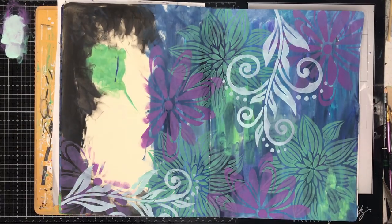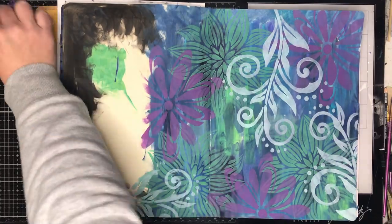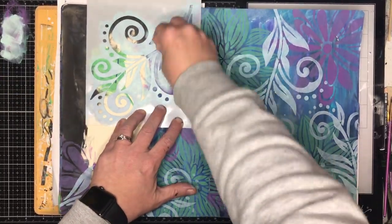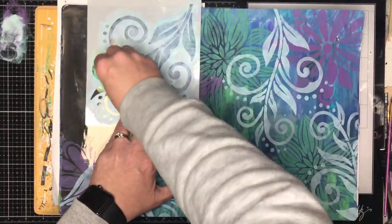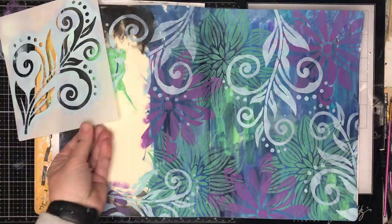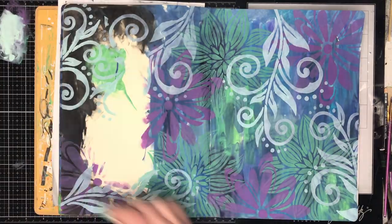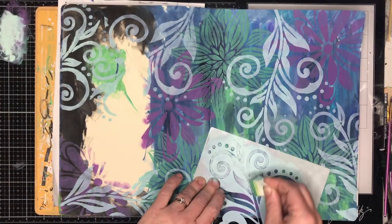So all I'm doing is overlapping stencils using those analogous colors — using colors I've already used in the background and just repeating them. Repeating the colors and repeating the shapes over the page tends to give it a lot of unity. I've got black on that side too because that's sort of a neutral color; it doesn't matter what I'm putting over the top of that.